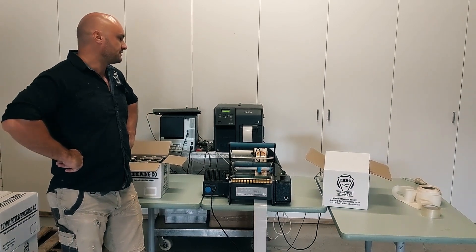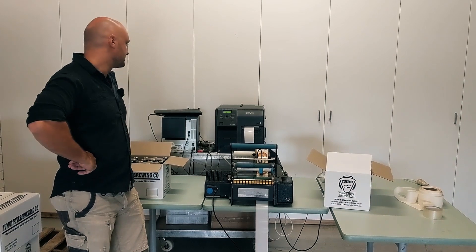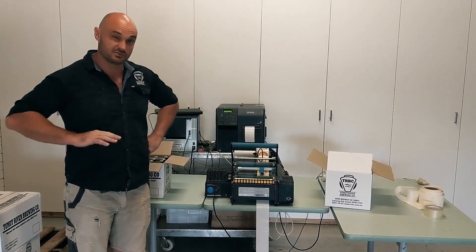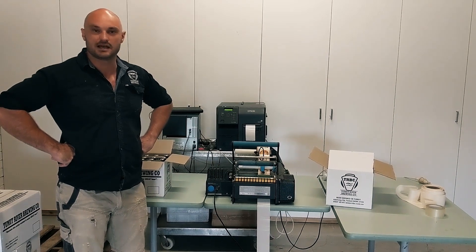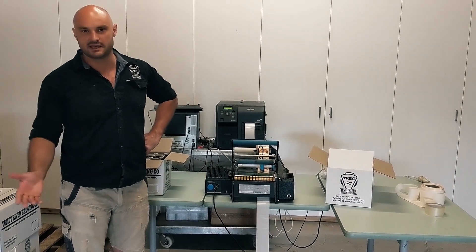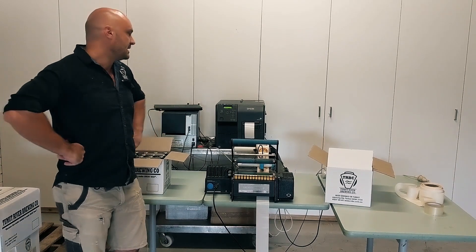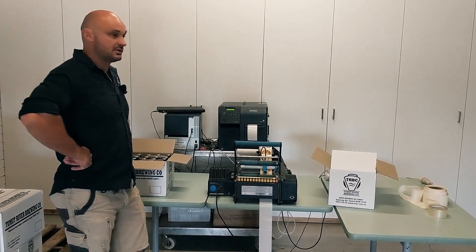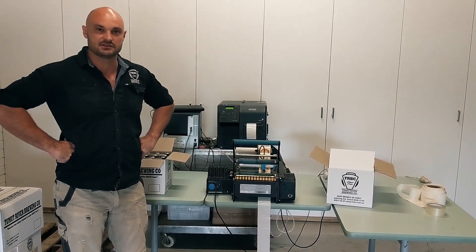We do quite a few limited edition runs and the Epson printer is fantastic for that — just doing small runs. We even do small runs down to just a few cases of beer for bucks weekends and weddings and really special occasions like that. And we also do bulk runs of 10 or 20,000 stickers at a time.